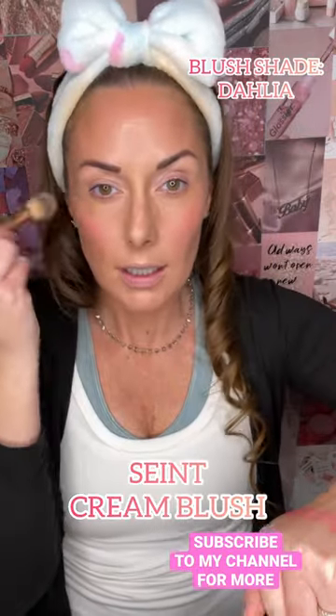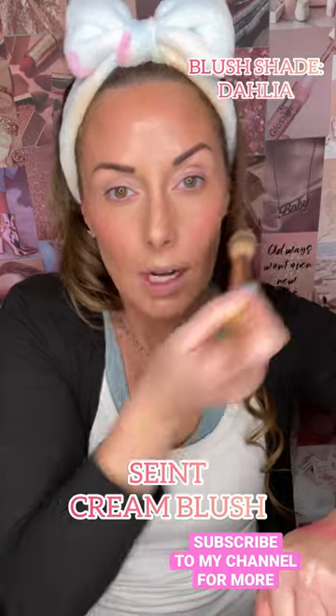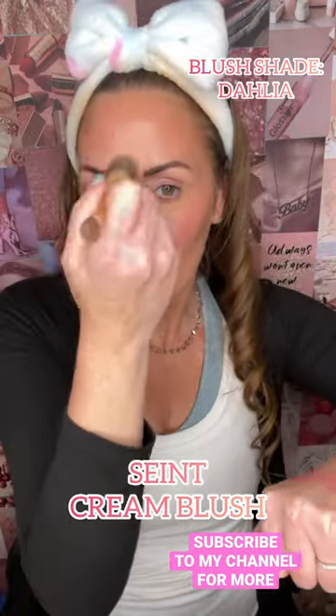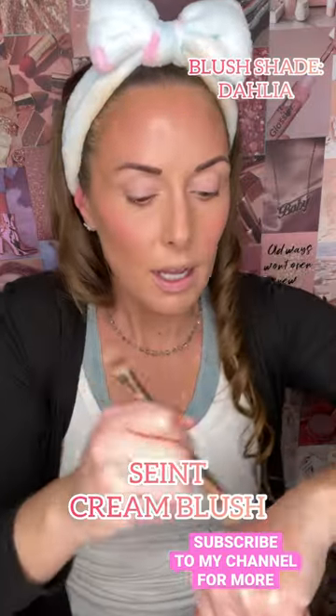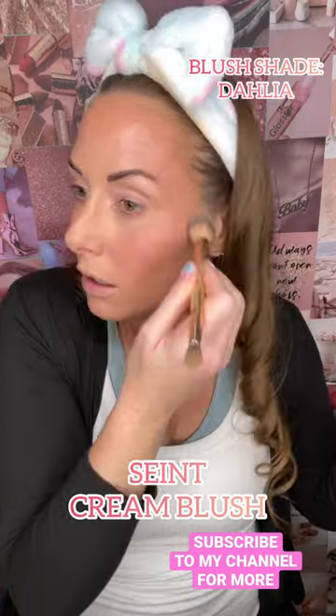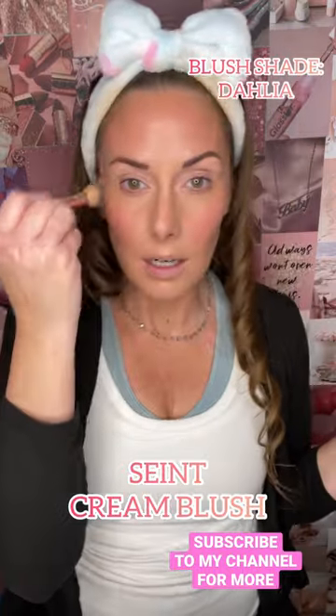So I like to kind of blend it out first on my hand, smooth it out on my hand, and then apply a little bit on my forehead, my nose, like all over. It looks more natural for me.